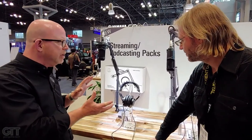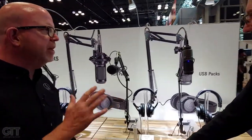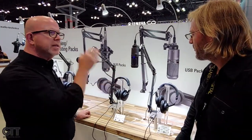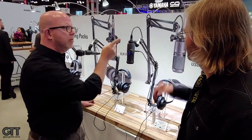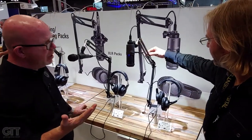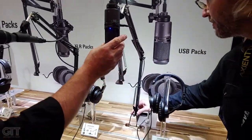These are our turnkey bundles. On the digital side, I have two options. Starting with the 2020 USB+, this is the same capsule as the popular AT2020 in a digital output with USB. The cool thing about this is we've actually pre-threaded the boom arm with the USB cable, which you don't see out there because we just did it. You also get the M20s with the 2020 USB+.